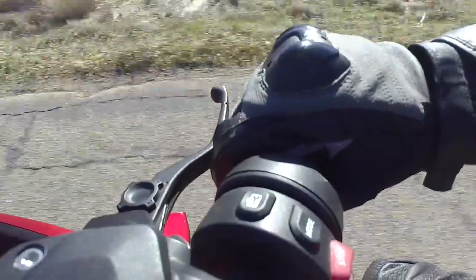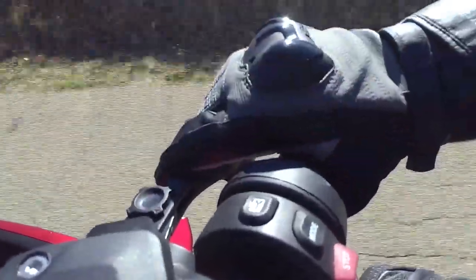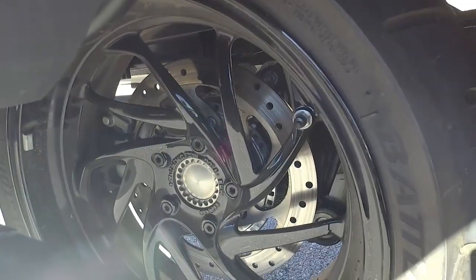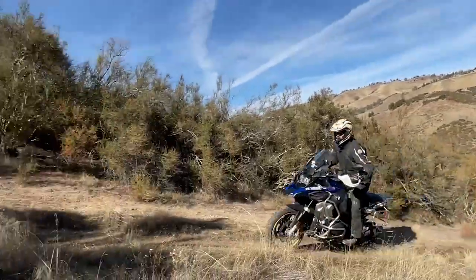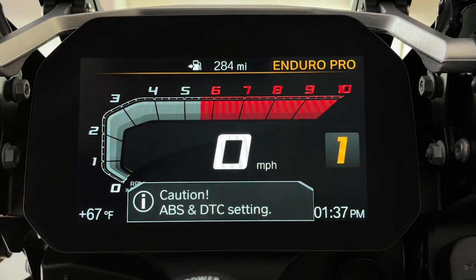When riding a motorcycle with partial integral brakes, you can squeeze just the front brake lever and the motorcycle will automatically apply both the front and the rear brake at optimal percentages for safe, smooth stopping. This system works in conjunction with ABS, but even when you're riding an R1250GS Adventure like this and you change the riding mode to, say, Enduro Pro, although the ABS is altered, partial integral braking remains present.